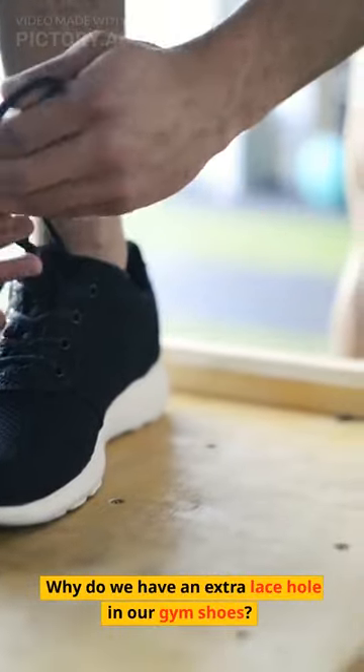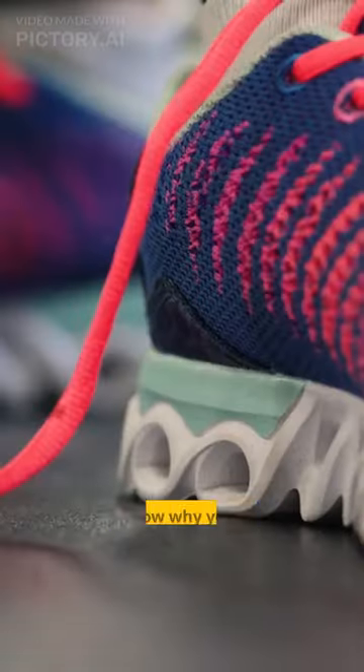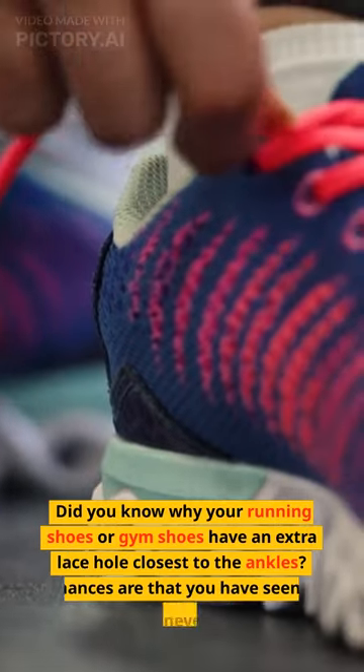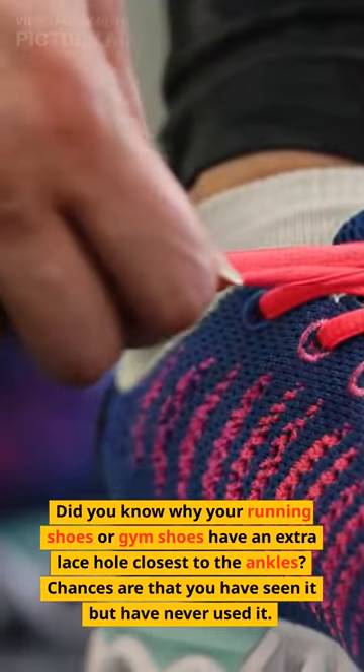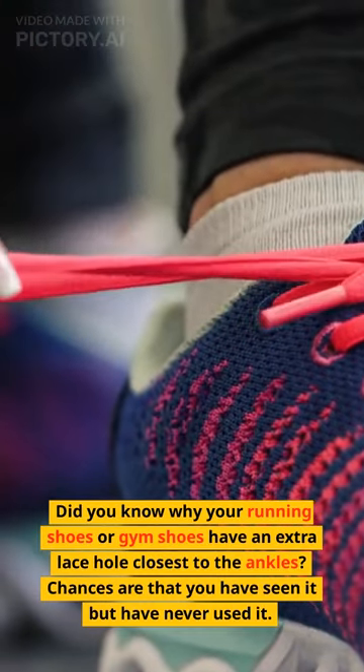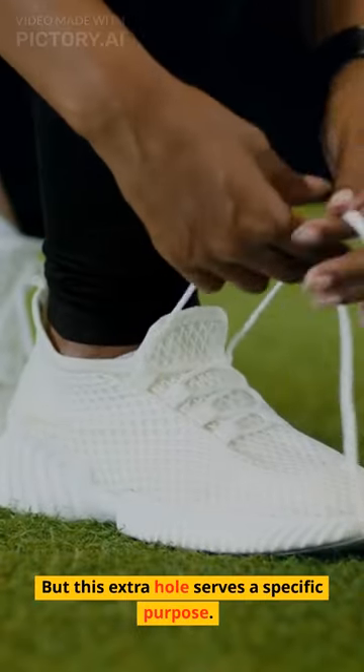Why do we have an extra lace hole in our gym shoes? Did you know why your running shoes or gym shoes have an extra lace hole closest to the ankles? Chances are that you have seen it but have never used it. But this extra hole serves a specific purpose.